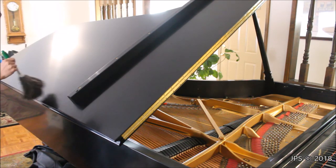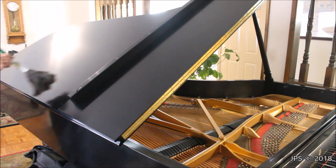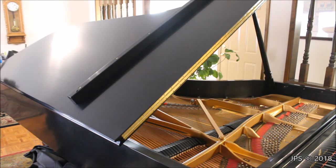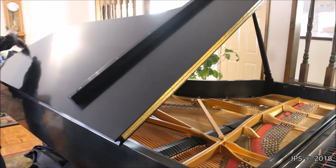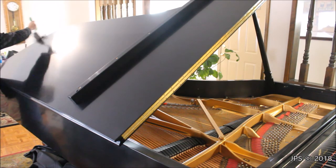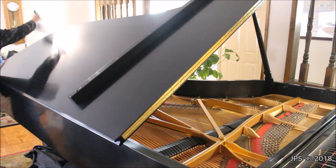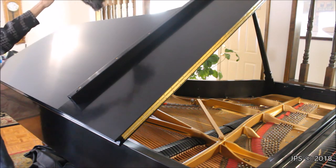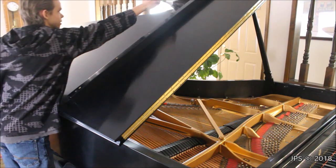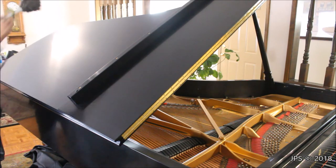You just go down the piano and get all that dust off. There we go — it's that easy.